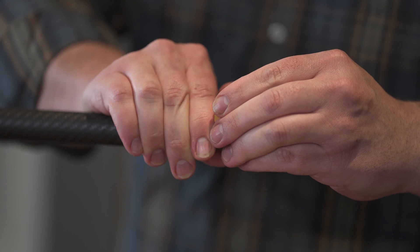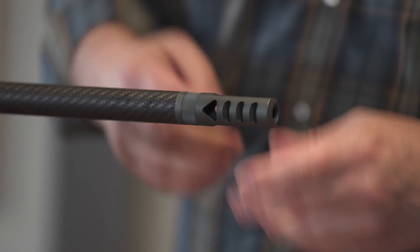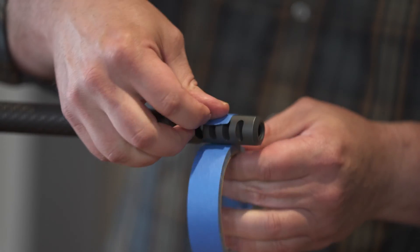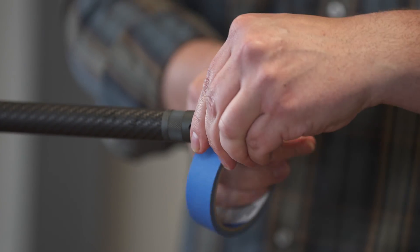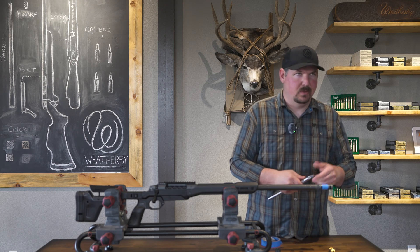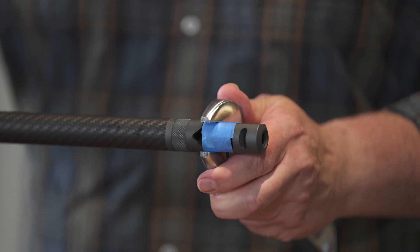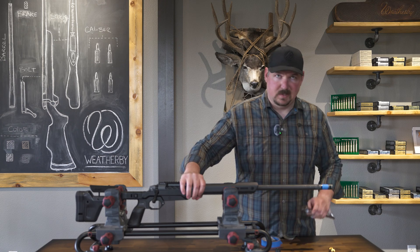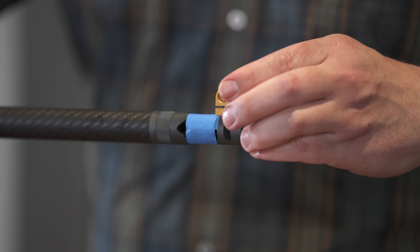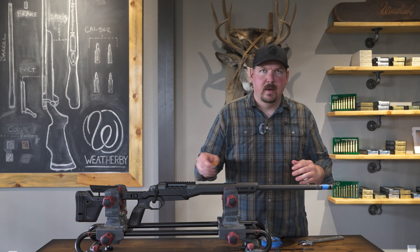I'm gonna use just a little bit of blue tape to protect the finish, and a crescent wrench — I believe that's 13/16, so you could use an actual box wrench if you have one that fits. I'm just gonna give that a little snug; it doesn't have to be crazy tight. If you're using a big wrench that works just fine, and that is about perfect.